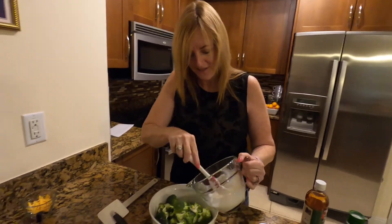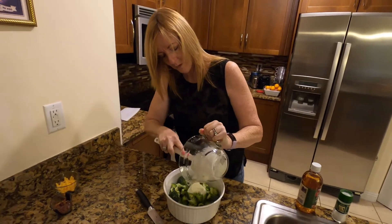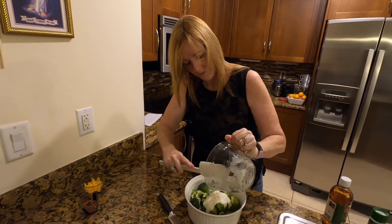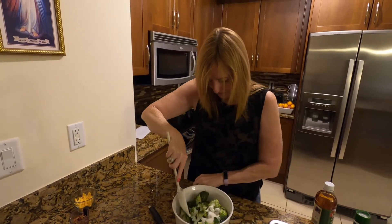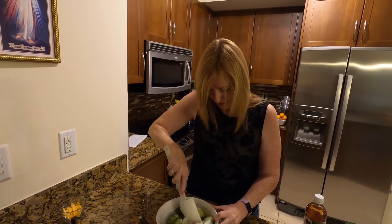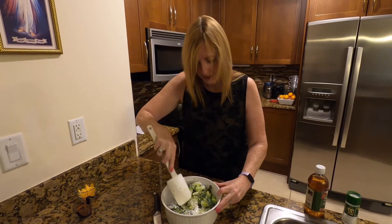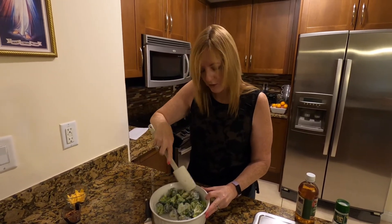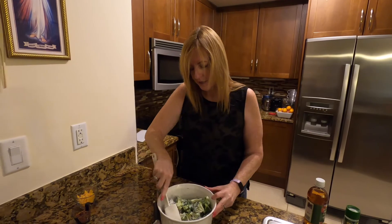I said it was simple, right? We're literally going to take this dressing and dump it on the broccoli and mix it up. Then all we're going to do is mix in a third cup of cheddar cheese and two ounces of bacon bits.